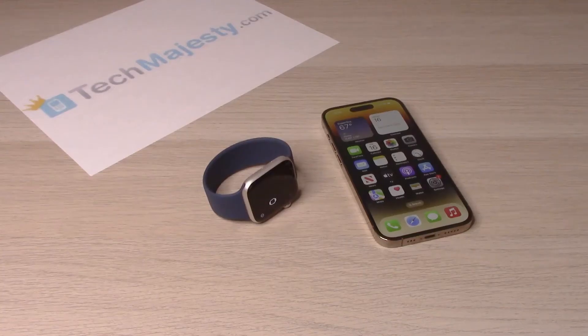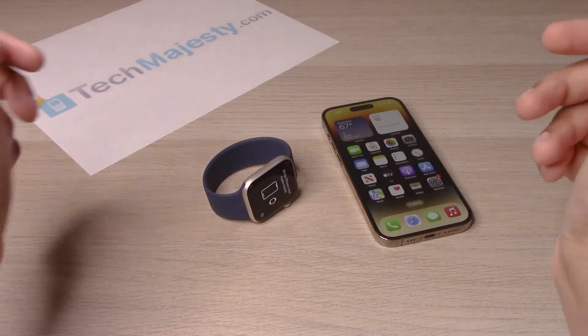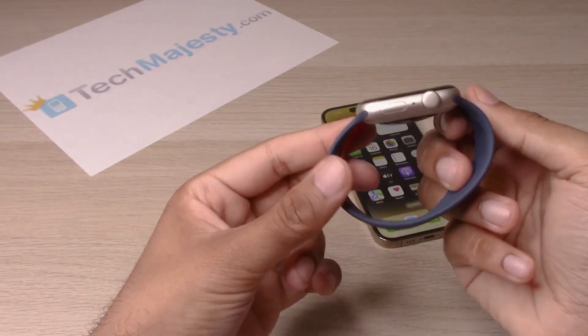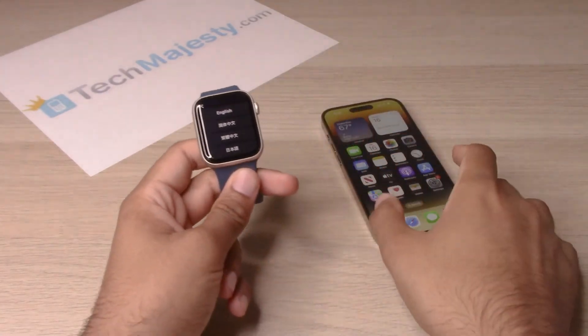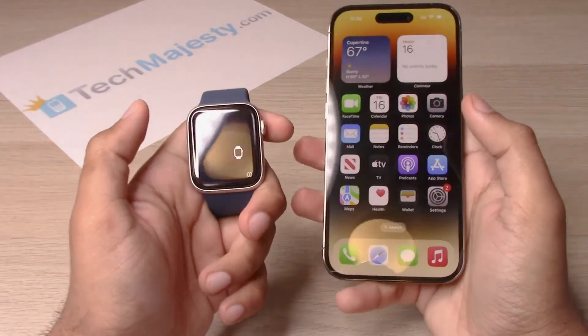Hey guys, Johnny here. Today I'm going to be showing you how to set up the Apple Watch SE 2 with the iPhone 14, iPhone 14 Plus, iPhone 14 Pro, and the iPhone 14 Pro Max, plus any other iPhone models as well. So this is the new Apple Watch SE 2 — pretty nice looking watch. We will go ahead and start setting it up with the iPhone.